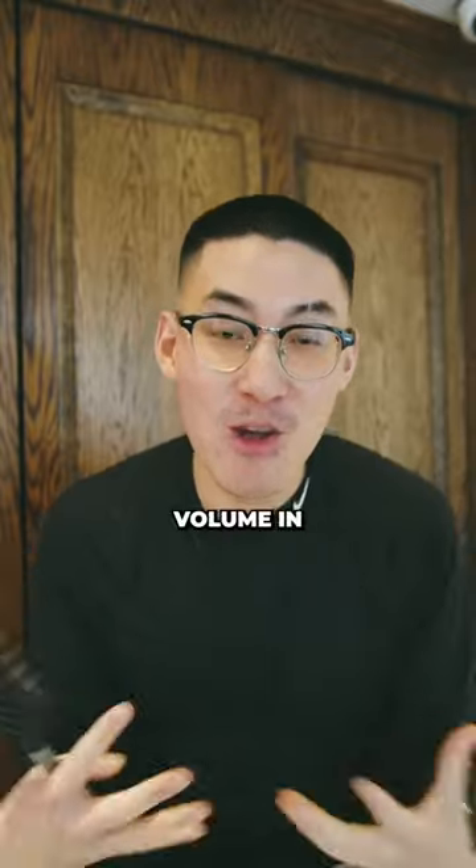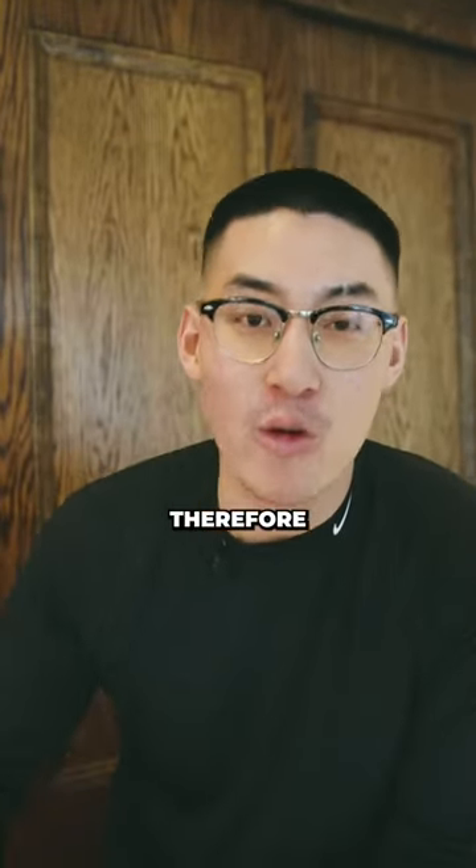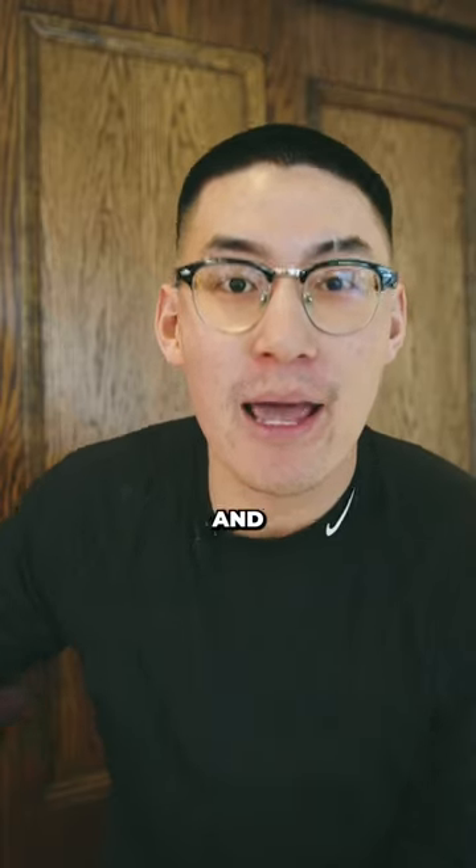Number three, if your goal is to get volume in your hair, ditch your hands and get a brush. It's gonna provide you better grip, therefore you can add airflow to your hair and get more volume.